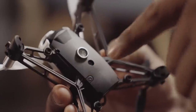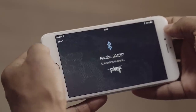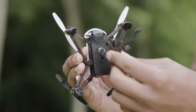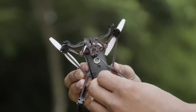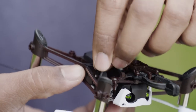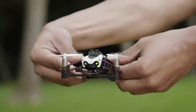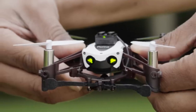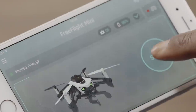Turn on and connect your Parrot Mambo. Attach the grabber under the Parrot Mambo and have the brick move inside the arms. The brick LED becomes green. The FreeFlight Mini application detects the grabber automatically.